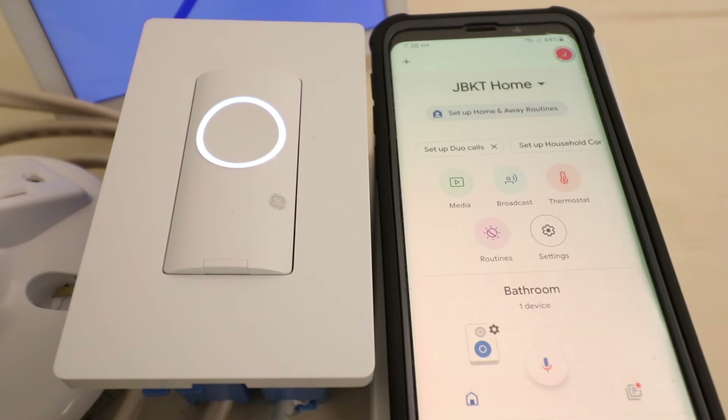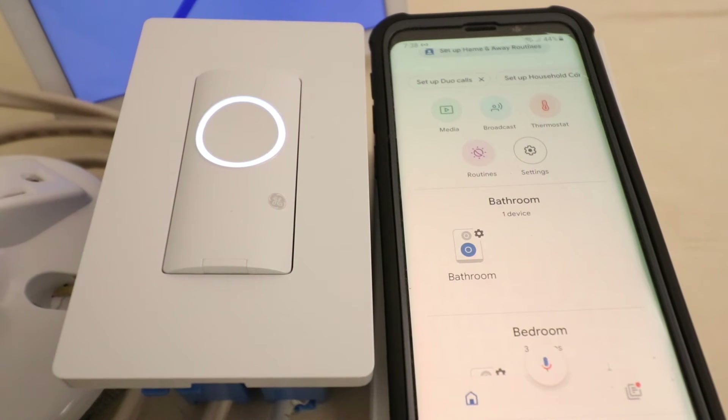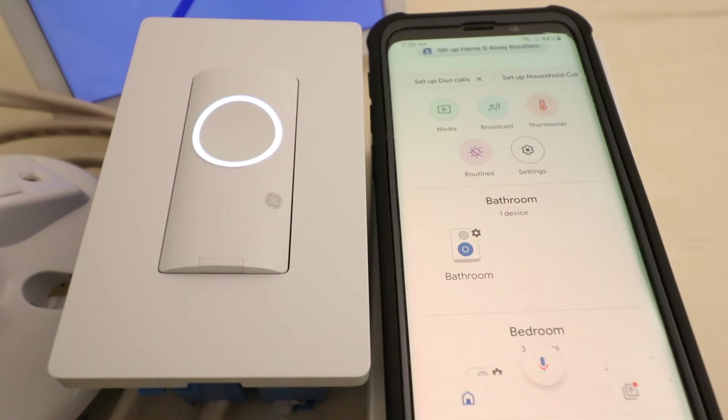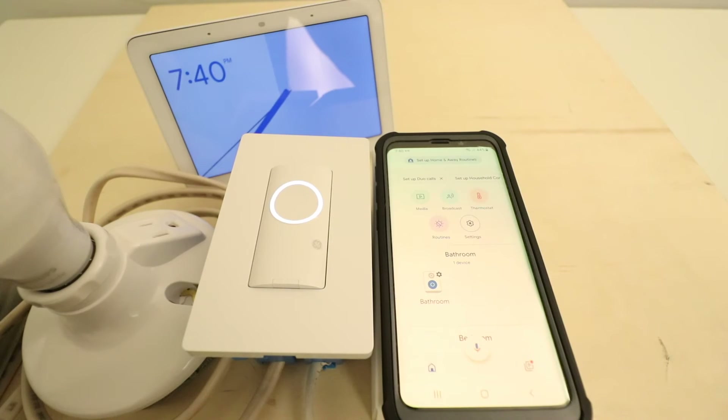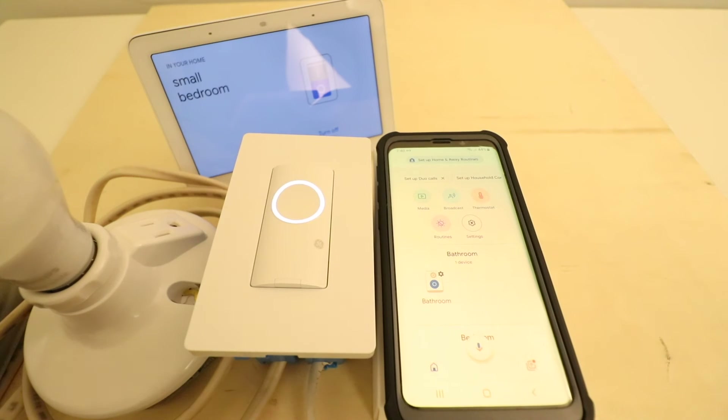Now I could search for my device down here and look for where that small bedroom light switch shows up in the Google Home app. But since we've got a Google Home device right here, let's go ahead and try the voice command. Okay Google, turn on small bedroom. — Okay, turning the small bedroom on. — Okay Google, turn off small bedroom. — All right, turning off the small bedroom.